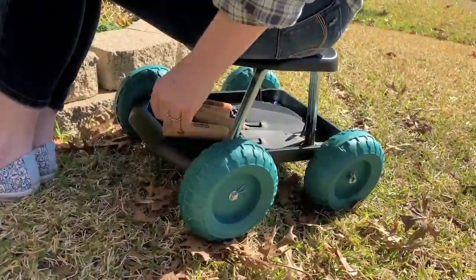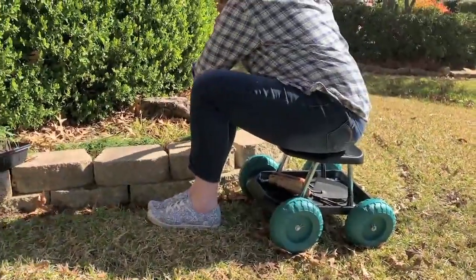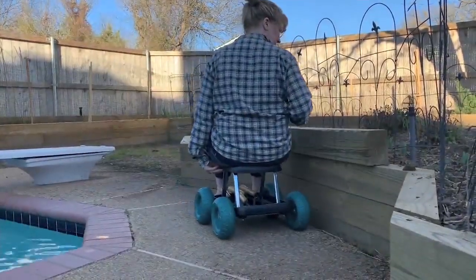Less than $8 a month on your cue card or credit card. Janine is going to tell us all about this item from Apollo Export.